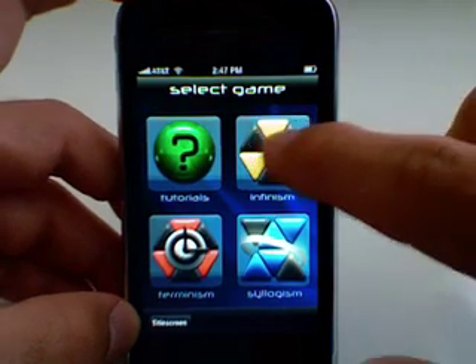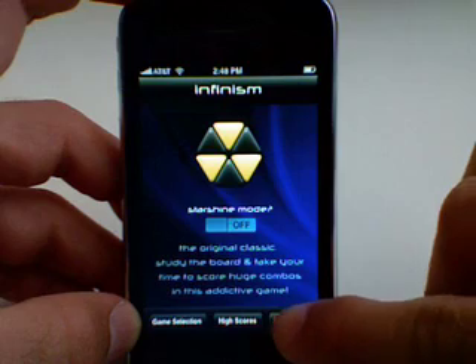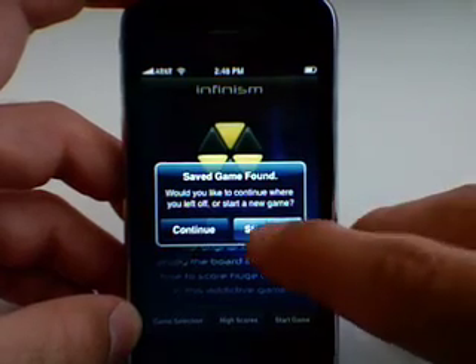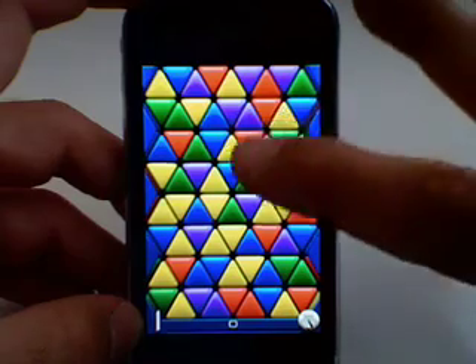I'm going to go ahead and click Infinism — that's kind of like continuous gameplay. I'm going to click Start New Game. It's going to ask me if I want to continue where I left off, and I'm going to click No, Start New. Here's basically the main screen of Trism.